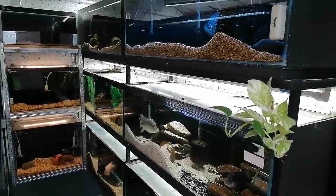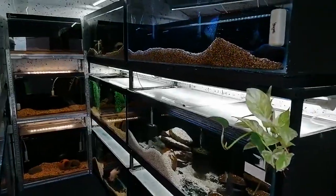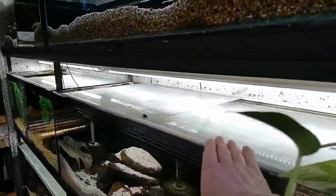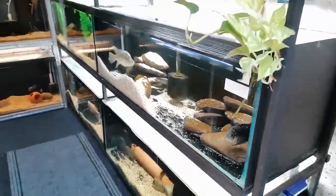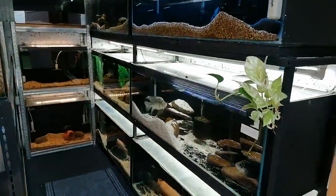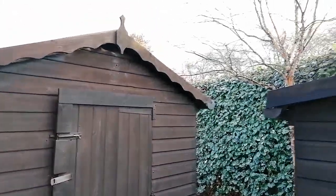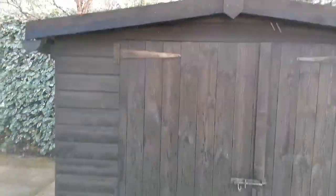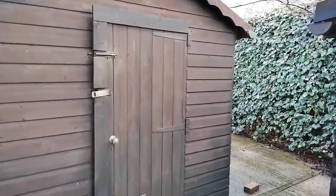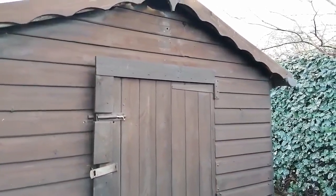Just before we get on to the insulation, one little tip I forgot to mention: if you're buying a shed or building one yourself, go a little bit taller if possible. If you want to stack tanks, by the time you've got four inches of insulation on the ceiling and insulation on the floor, you lose a lot of height. I wish I'd gone a bit taller myself, so wherever possible, go a bit taller — it's a little tip I've learned.